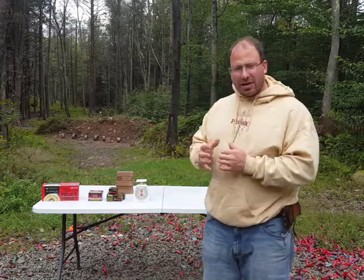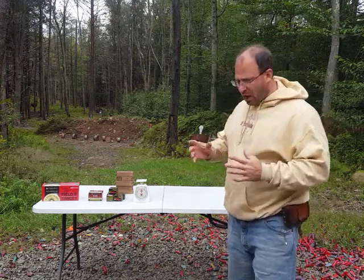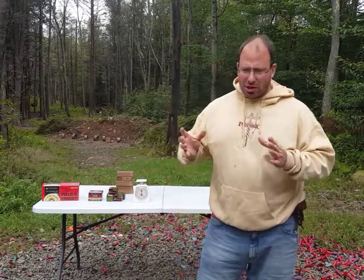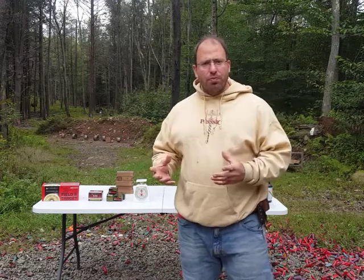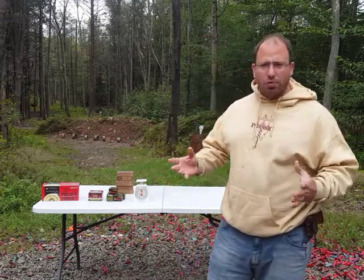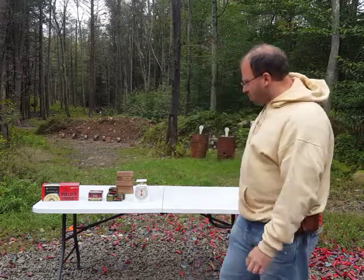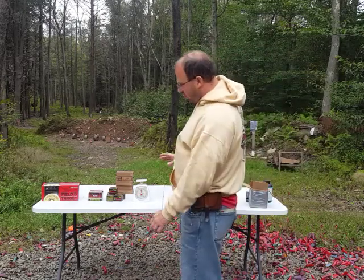Now let's get into the second part of this. When you're stockpiling ammunition, there are two concerns. Because it's a question of storage: there's volume and then there's weight. Your ammunition is going to take up a certain amount of volume, and then there's also the weight issue — because ammunition weighs something.